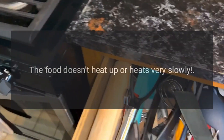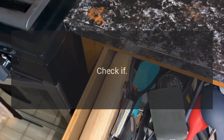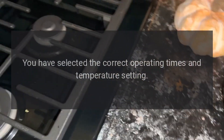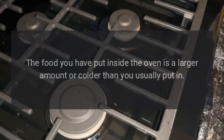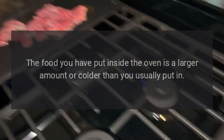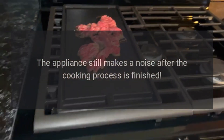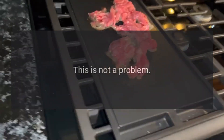The food doesn't heat up or heats very slowly. Check if you have selected the correct operating times and temperature setting. The food you have put inside the oven may be a larger amount or colder than usual. The appliance still makes a noise after the cooking process is finished — this is not a problem.